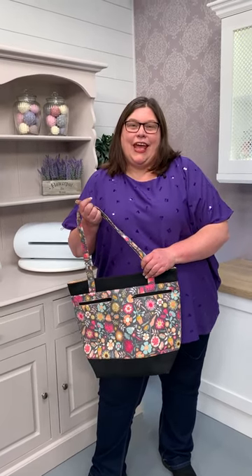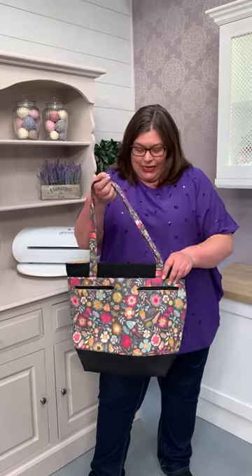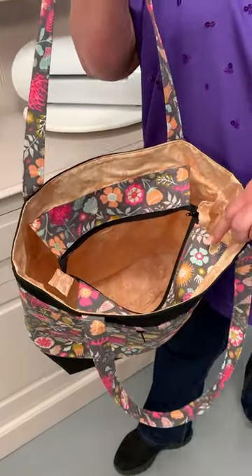Hi, it's Bernie from Crafters Companion. I have today this trendy tote bag. Isn't it fantastic? Look at the zips on it. We've got zips on the outside, zips on the inside. We've got a recessed zip.